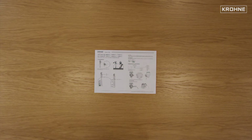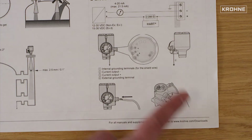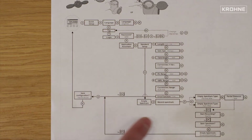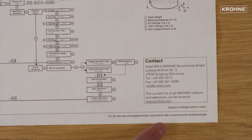The quick start document will provide you the basic information to set up your level transmitter: the installation, electrical connections, the quick setup procedure you will want to follow once the device is turned on, and finally the contact details for any further assistance.